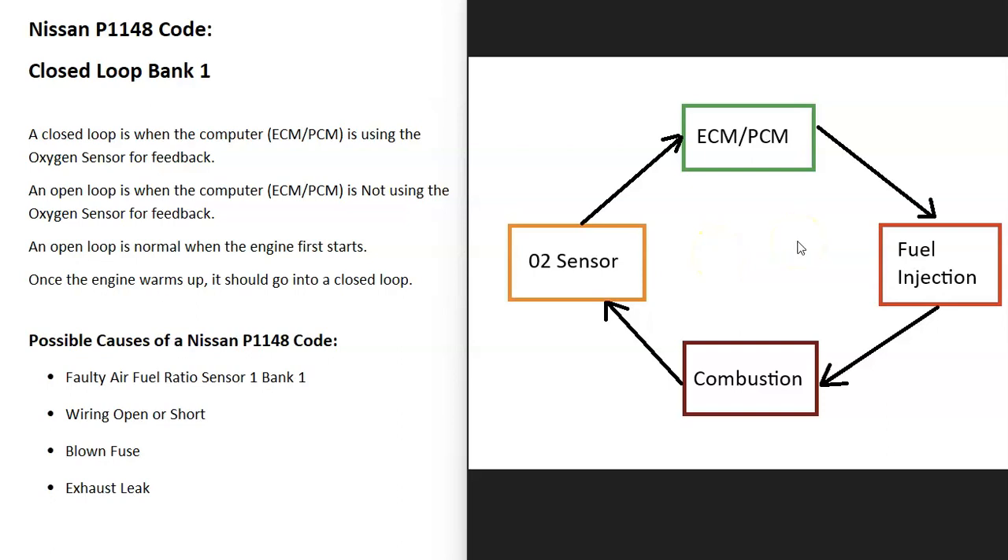When running in open loop, the engine won't run as well as it could. When the engine is cold and first starts up, it will be in an open loop and the computer won't take any information from the O2 sensor. But as soon as the engine warms up, it should start reading the O2 sensor — checking if there's too much fuel or too much oxygen being burnt off — and the onboard computer will adjust the air-fuel ratio so the engine runs much better.